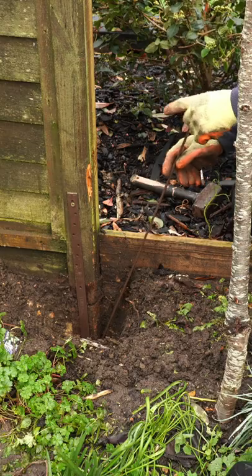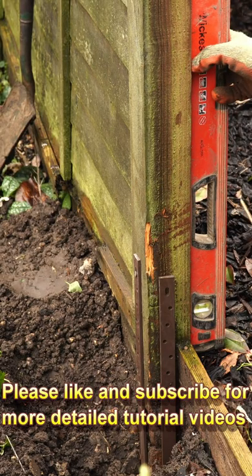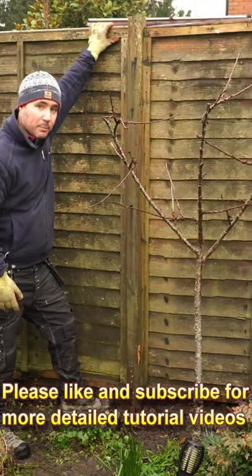Once you have the first one hammered in, level up the post and screw in just the top hole. Now you just repeat what you did with the first one. Once you have the post buddy in position, level the post again and start by screwing in the top hole. Now the repair is done — this post is solid.